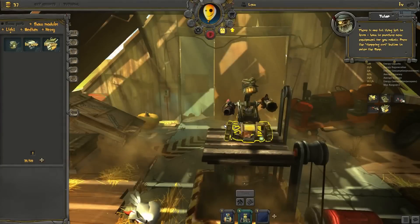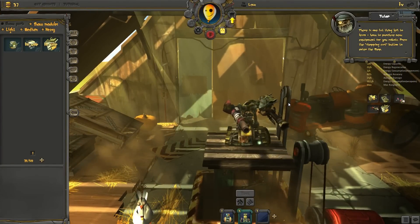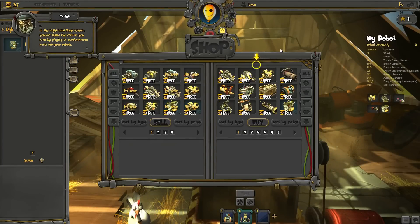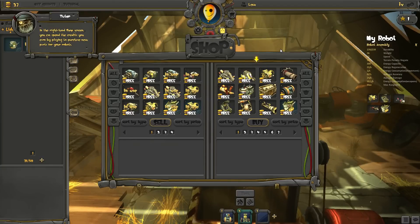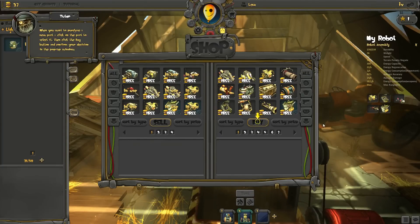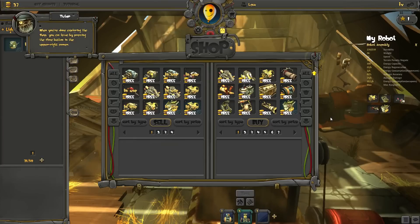There's one last thing left to learn: how to purchase new equipment for your robots. Press the shopping cart button to enter the shop. In the right-hand shop screen, you can spend the credits you earn by playing to purchase new parts for your robots. You can use the same filters present in your inventory to sort through the different types of parts. When you want to purchase a new part, click on the part to select it, then click the Buy button and confirm your decision in the pop-up window. In the left-hand shop screen, you can sell some of your old parts when you find them no longer necessary. When you're done exploring the shop, you can leave by pressing the Close button in the upper right corner.